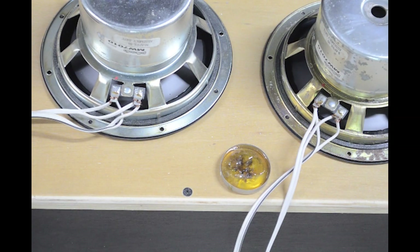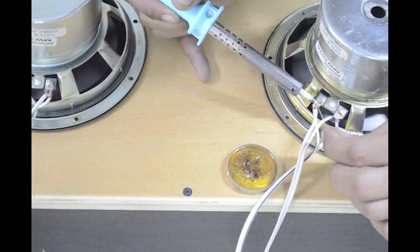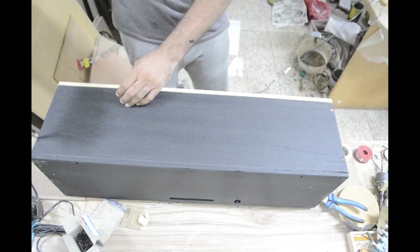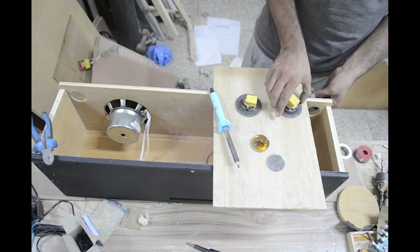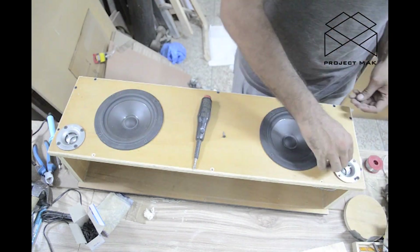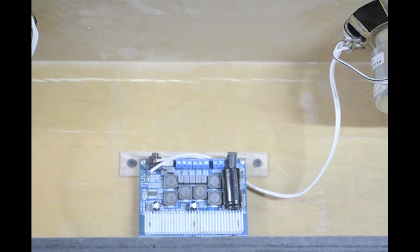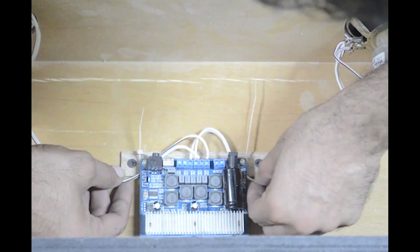I am still learning to solder properly but I'd like to believe that I did a decent job there. I am using POKE Audio 6.5 inch drivers. The amp is a 3116 D2. I am not using the woofer output on it yet — that's going to be part of a later upgrade involving an auxiliary wire port on the box and probably an add-on subwoofer box for the speaker.